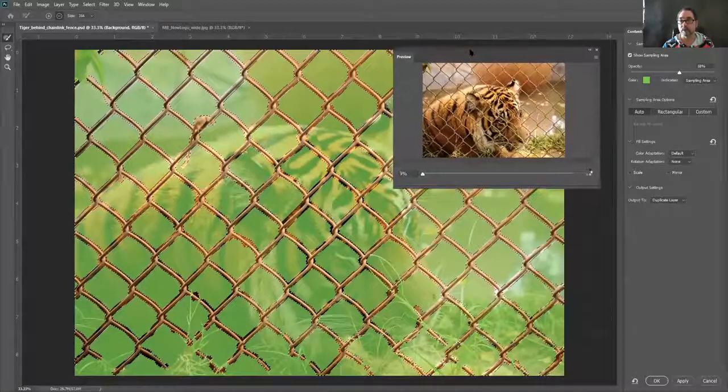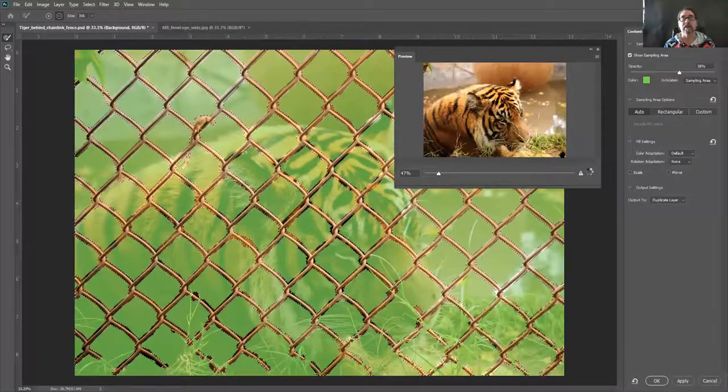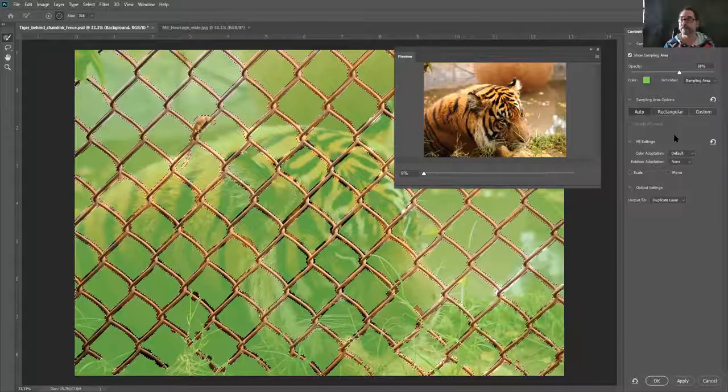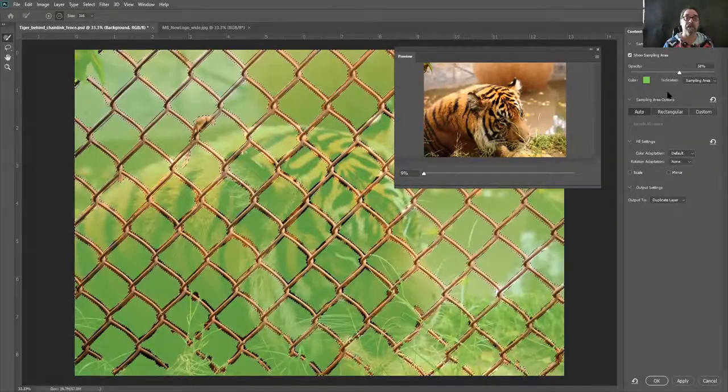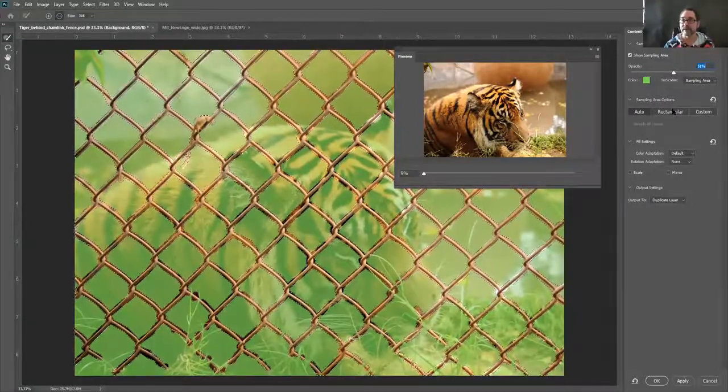In the preview window, Photoshop is doing calculations and eventually you can see there's basically no fence left. In the Content Aware Fill panel, the top section — sampling area overlay — is that green, showing where Photoshop samples from; 50% opacity is fine so you can see through it. Under sampling options, I want it set to Auto, not rectangular or custom. For fill settings, color adaptation is default, and I don't want any rotation, scaling, or mirroring — I want it exact.